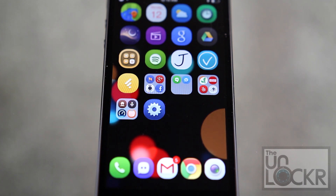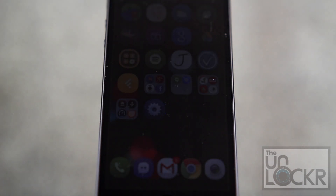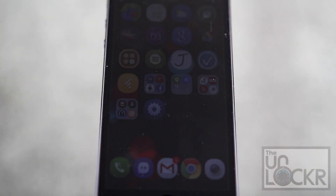First up, you must have WinterBoard installed, which is a theming tweak. If you don't, please click on the link beneath this video on our site to be taken to how to install WinterBoard on iOS 7. Do that, and once you're done, you can come back here to continue.